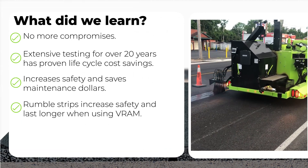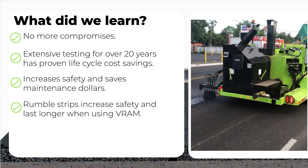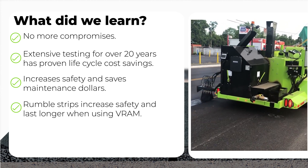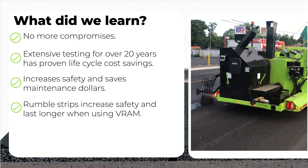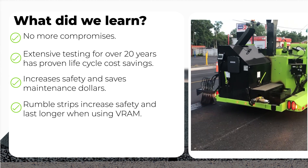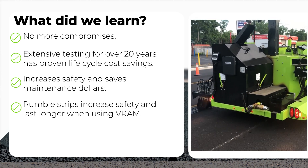What did we learn? With 20 years of proven process results, VRAM roads can be built without compromising road longevity or road safety. The new reinforced pavement layer will increase the life of the road, returning valuable life cycle dollars back to your budget, while creating a safe impermeable roadway with rumble strips for distracted drivers that has fewer closures for maintenance.